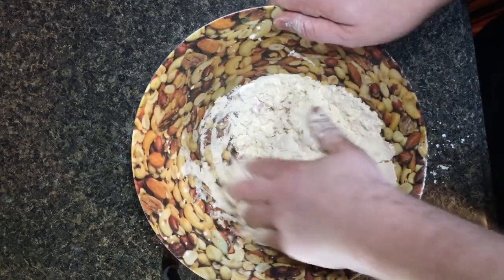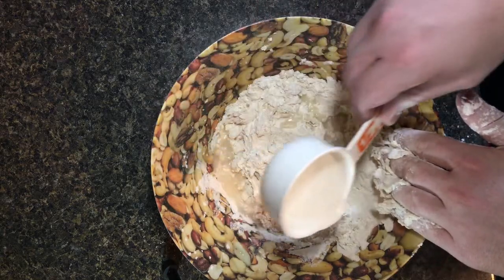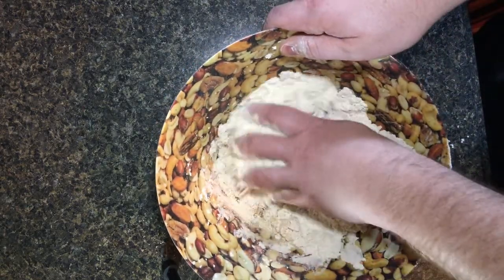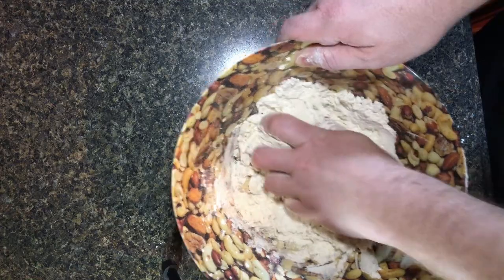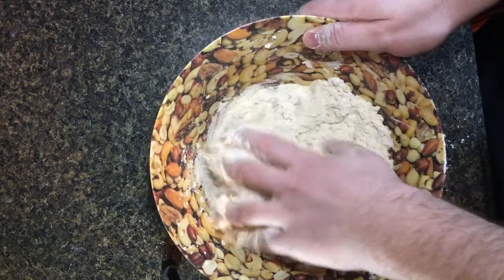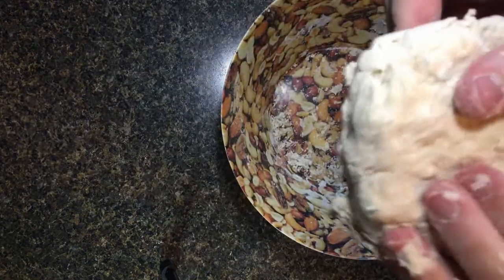Once you reach that point and you have pretty much everything held together, you're probably there. As you are kneading it together, you can feel out the spots that are still wet. Work in the excess mixture into those spots so it all adheres together. At this stage, if you add too much water, you can always add more flour and salt to even it out or even just increase the cook time. The important thing is to make this as dry as possible.